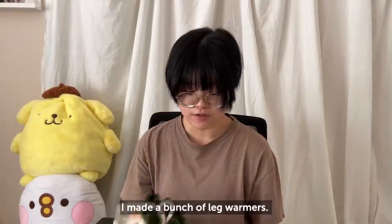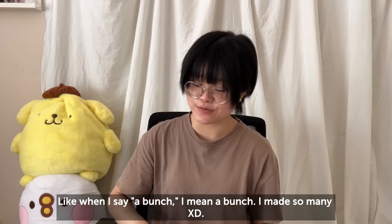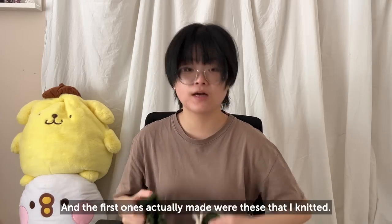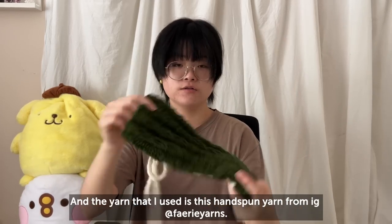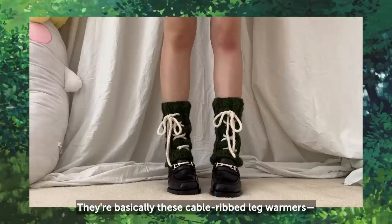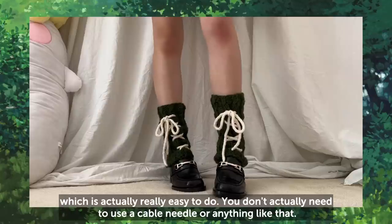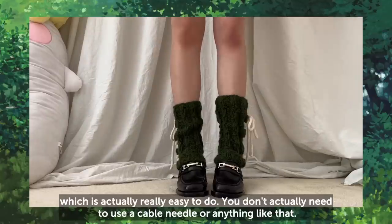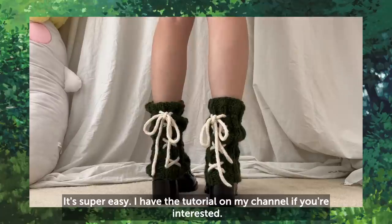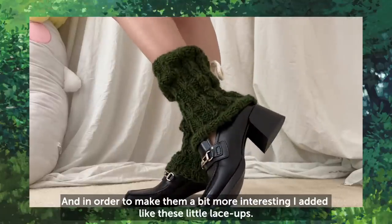I made a bunch of leg warmers — and when I say a bunch, I mean a bunch. The first ones I made were these that I knitted, using this hand-spun yarn from Fairy Yarns. They're basically cable rib leg warmers, which is actually really easy to do — you don't need a cable needle or anything like that. It's super easy; I have a tutorial on my channel if you're interested.